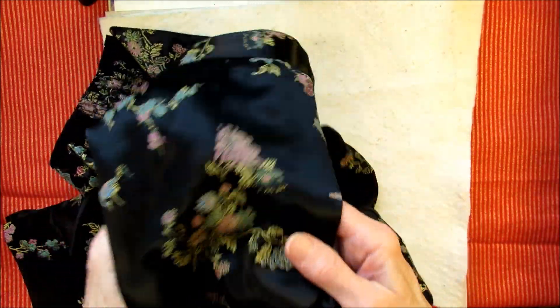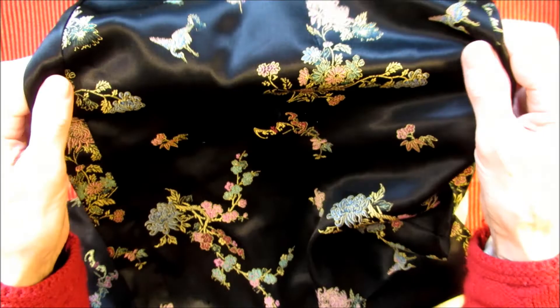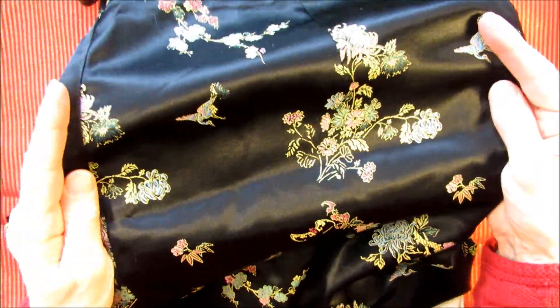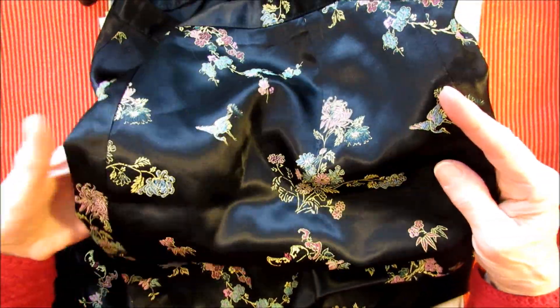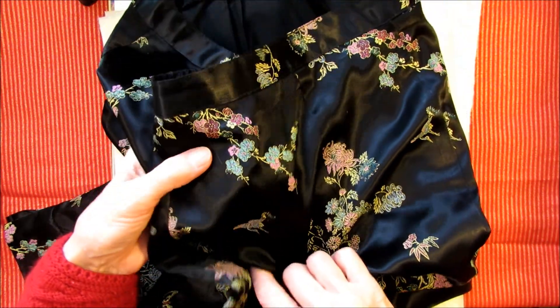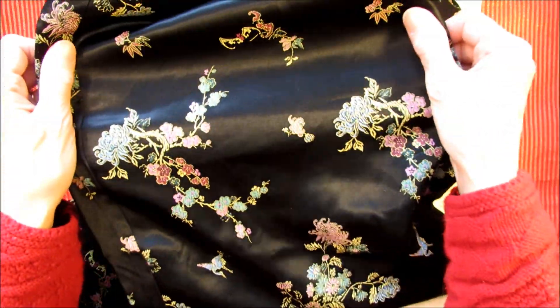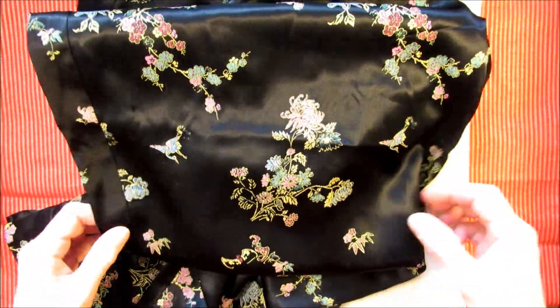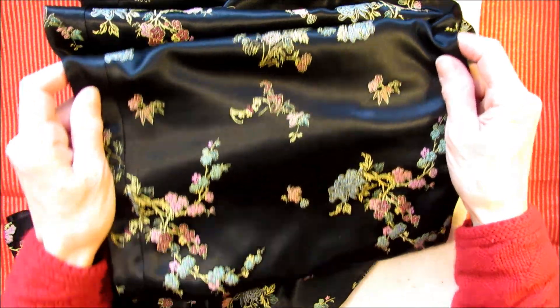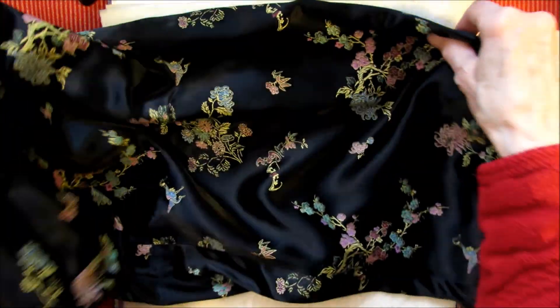I was thinking about this material. This is a pair of pants I got at the thrift store, but I bought them because I really love this material. It's a floral pattern — it looks like some peonies and some little cranes, and this looks like cherry blossoms. So this may be a Japanese pattern. I think it's kind of pretty, so I'm going to use this probably on the outside of the cover.